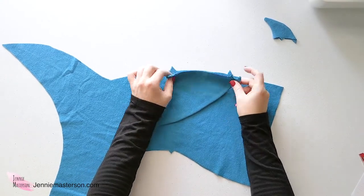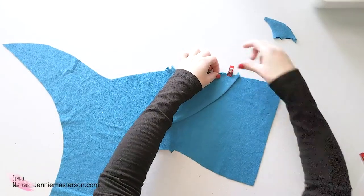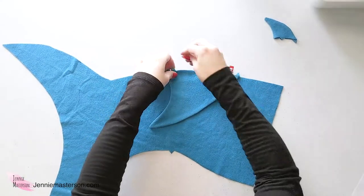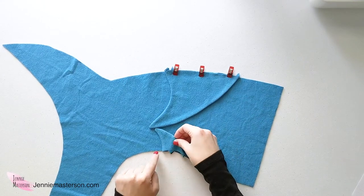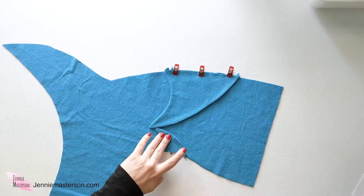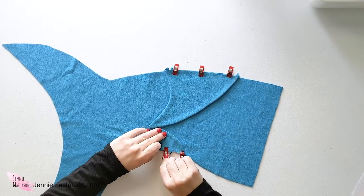Make sure that the fin is pointing down — all fins need to point down or they will not lay right. Pin those on, then do the same with the small fin, lining up that notch with the notch on the body with the fin pointing down. To baste, set your sewing machine to the longest stitch length it has and don't backstitch. Just run it through the machine, pull it out, and it's done and ready for the next step.